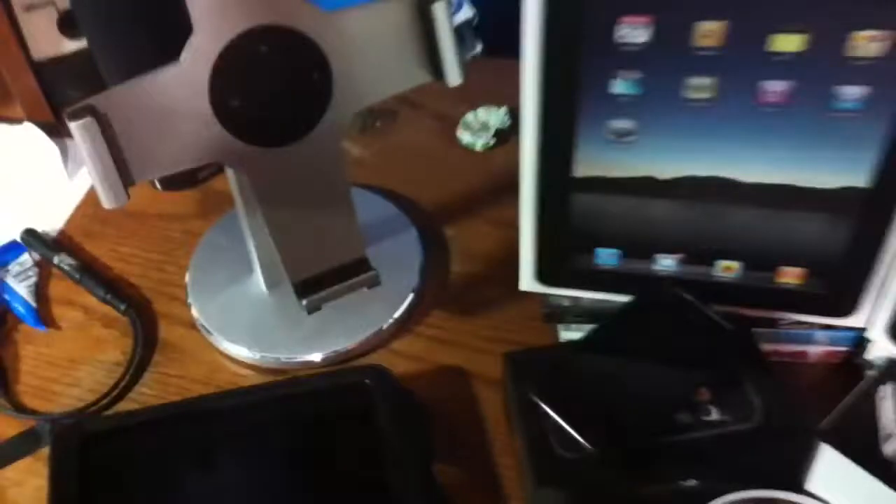iPod Classic — I don't know where that is right now but I'll find it. And then this is the Zagg mat for the iPad, pretty cool. And then iPod, and an iPad holder for like the kitchen and stuff, pretty cool.